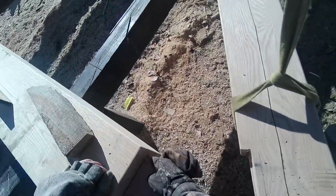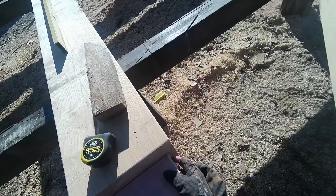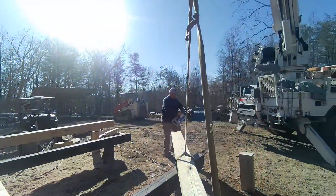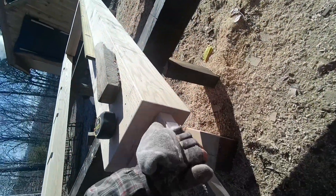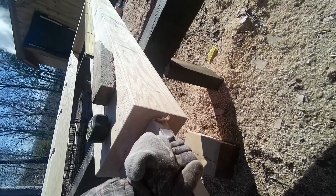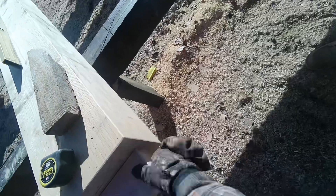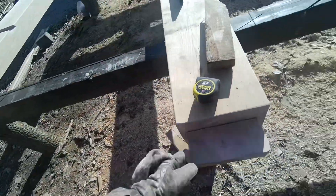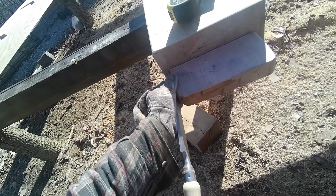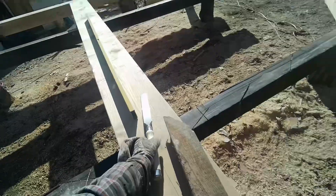That really should not be the issue. I can actually see right here where it's still a little thick and it's not letting it seat. For Christmas I bought this Robert Sorby chisel just for this purpose. It cuts almost like it was sanded. Very sharp — I'm glad we got that.